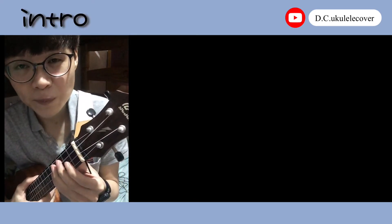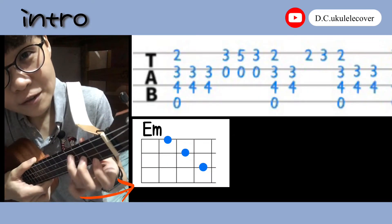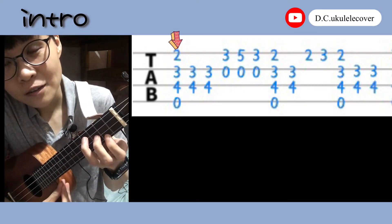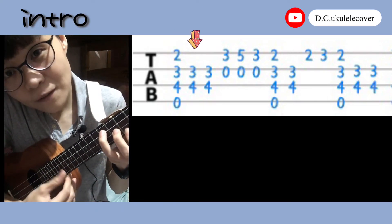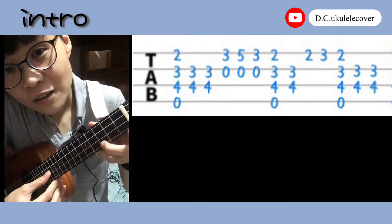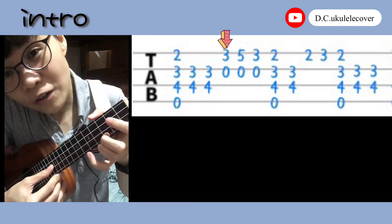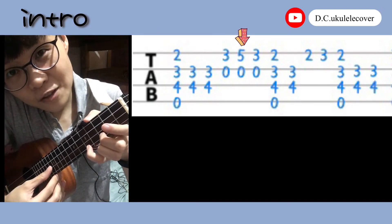Okay, first we are going to learn the intro part. First you play your finger to Em. Then you just push all strings once, and then you push these two strings twice. And then your finger down to C and play 0 and 3. Push your pinky down to 5 and play 0 and 5. And finger off.